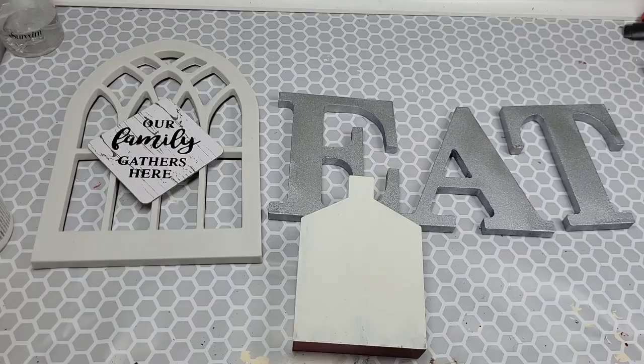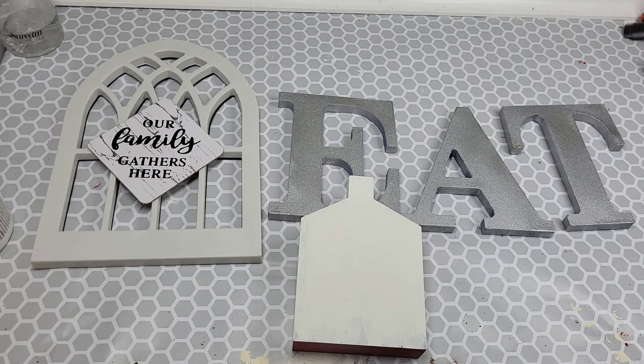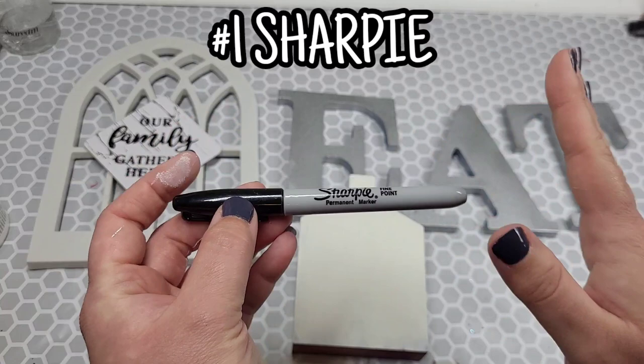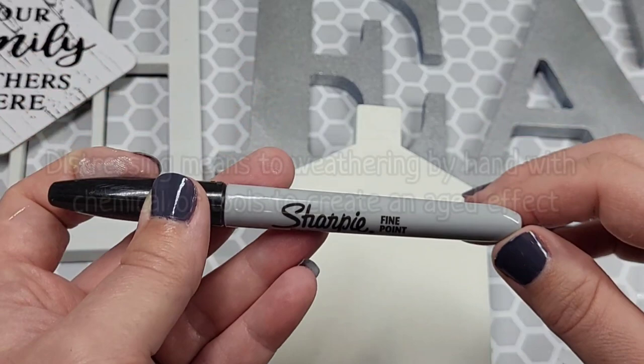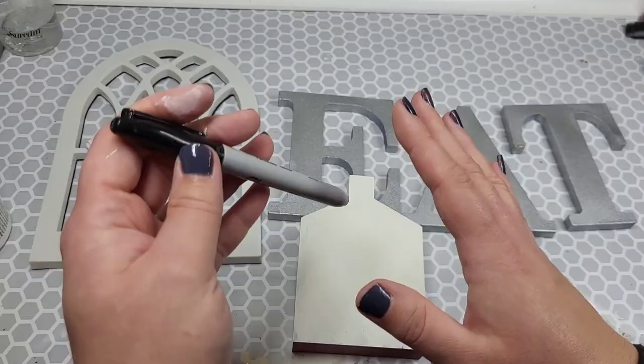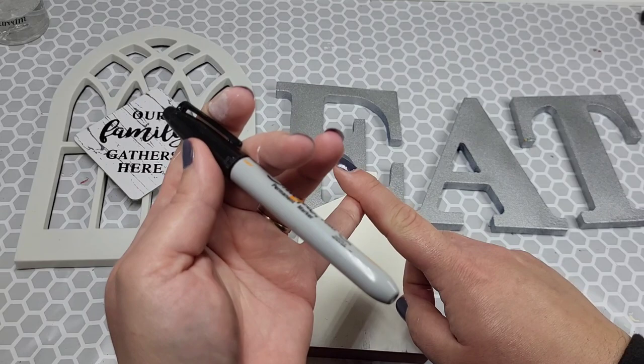For our first distressing, we're going to bring in the Sharpie. It's a faux distressing — also an easy way to distress. Now if you're not sure what distressing is, distressing is defined as weathering by hand using chemicals and tools to add imperfections to your wood. I try to limit the amount of chemicals I use on a normal basis, and if I can avoid sanding and things like that, I always do.